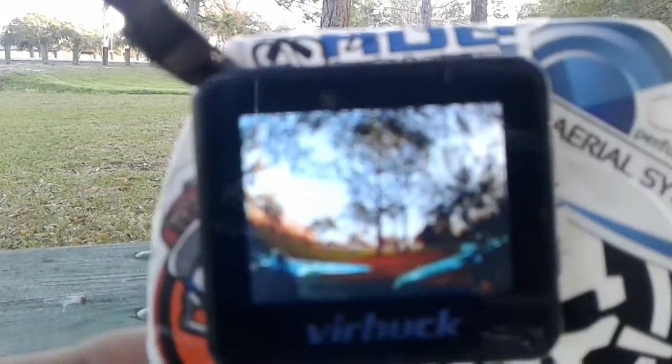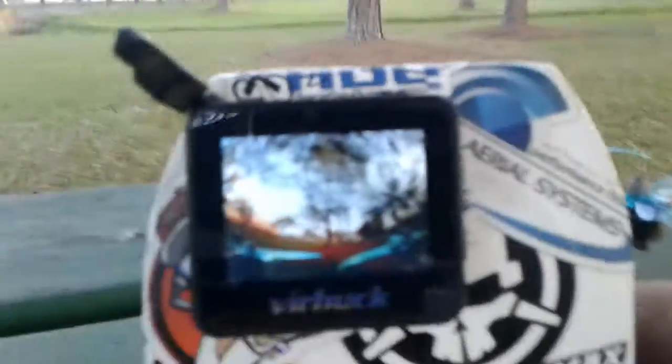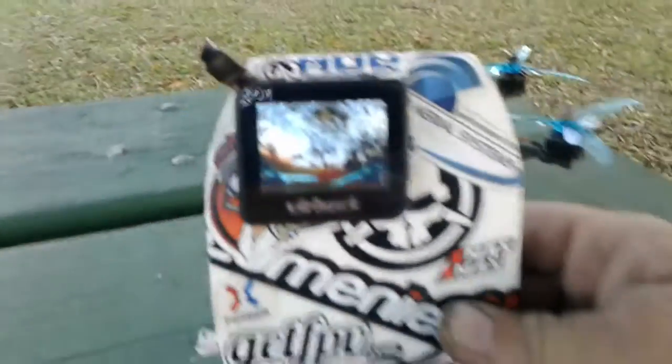It's got a RunCam Nano 2 camera in it — is that gonna focus? I'll show that. Everything works good, it's good to go. Anyways, that's what I'm selling. Bye.